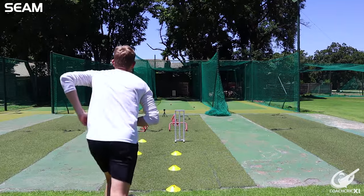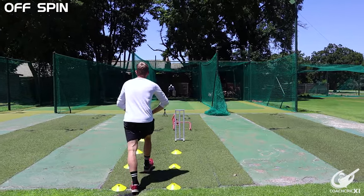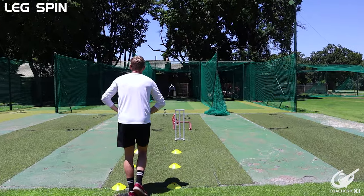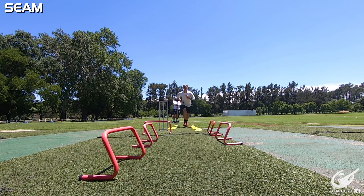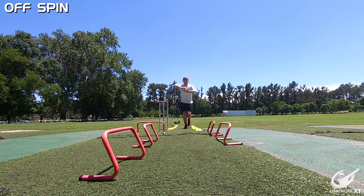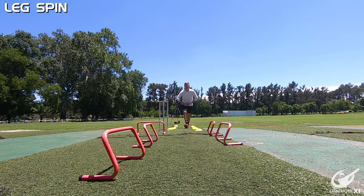So our run-up line and our crease line are all working towards the same target. From there, our follow-through line — we're going to make sure that the first hurdle we don't land on, so we're not kicking across in the crease. The other hurdles are there to help us exit out of our follow-through in the correct channel. This is important as a follow-through takes a lot of the strain from the action off your body and allows you ease of exit from the bowling action.